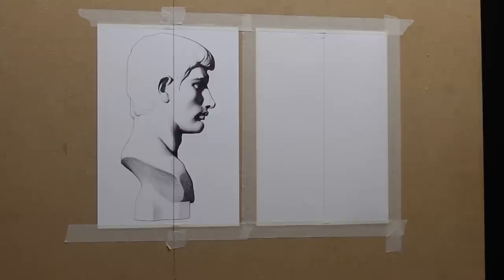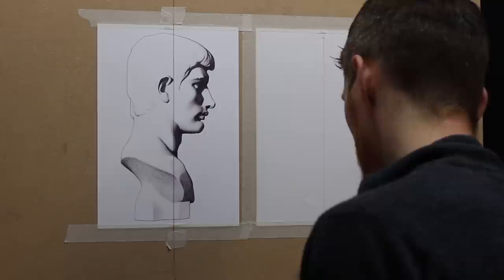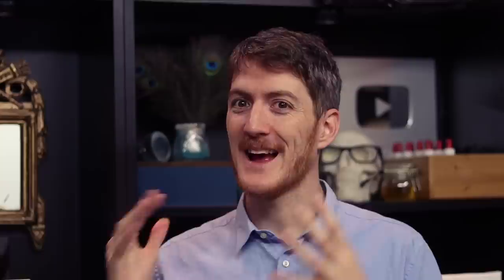After you have your plumb line, you're going to try to find the top and bottom of your drawing to make sure that you have the right proportions overall — the right size. Top and bottom are easier to find than right and left, so you can't really trust right and left for the moment. It's a little bit too early to be sure about the width of your subject.